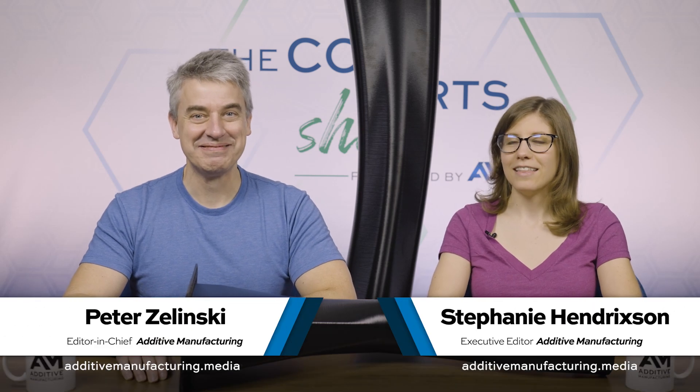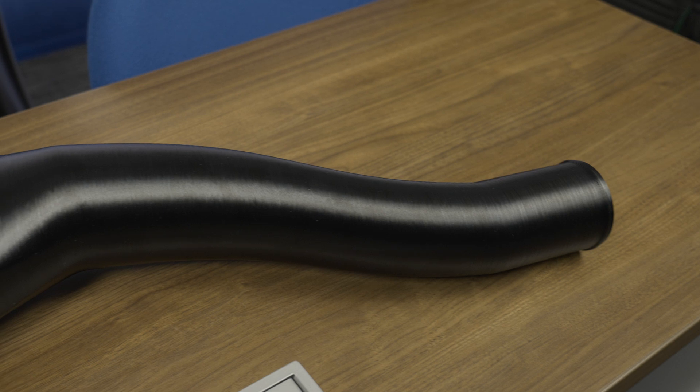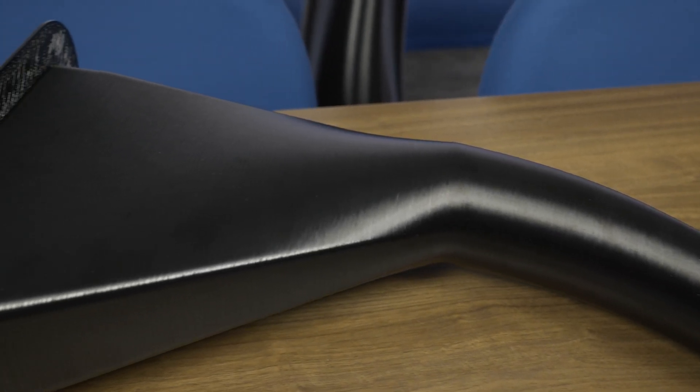I'm Pete. I'm Stephanie and this is The Cool Part Show, our show all about innovative 3D printed parts. Today in the show we're talking about plastic replacing metal. This is an air duct for an aircraft. Usually ductwork in a plane would be made of metal because of all the performance and safety requirements it has to meet, but because of a newly invented material this duct is made of polymer. 3D printed air ducts for aircraft on this episode of The Cool Part Show.